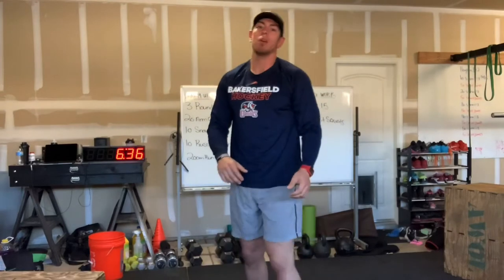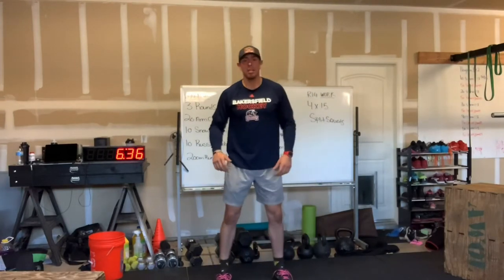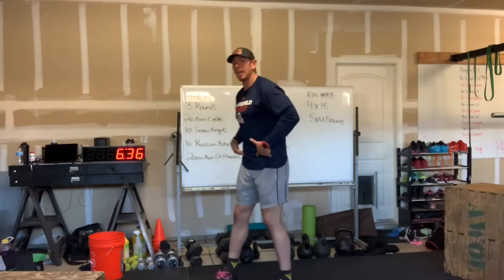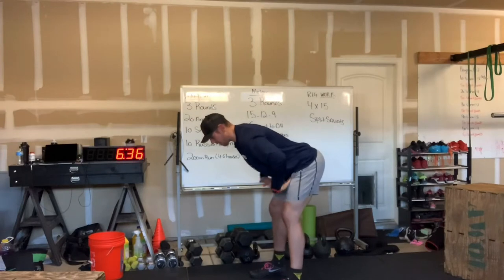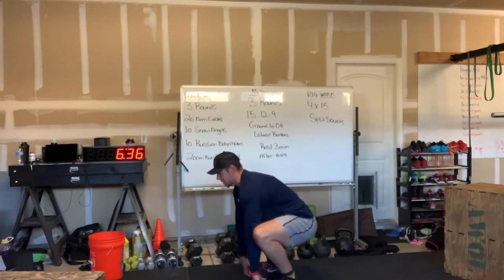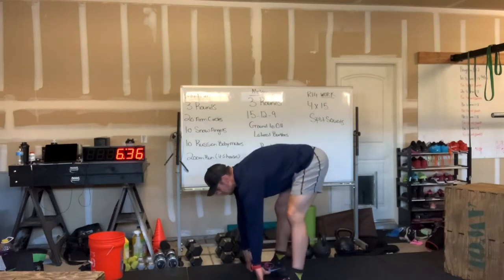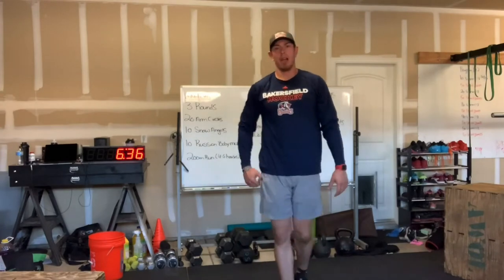After that, we have our Russian baby makers. We're going to be in our squat stance here. I'm going to push my hips back, hinging at those hips, nice flat back. From here, I'm going to grab my feet, pull my hips down as low as I possibly can, and then drive forward. So on and so forth till we get 10 reps.